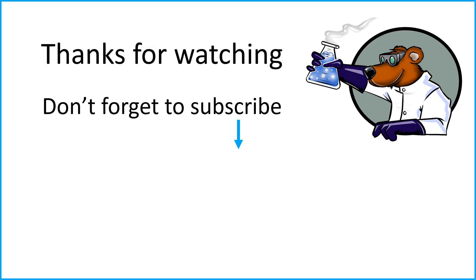Thank you very much for watching, and I hope you're now feeling slightly more confident about your ability to write a method for this second half of the first required practical of AQA A-level chemistry. If you are finding these videos useful, don't forget to like and subscribe for more A-level chemistry content coming soon.